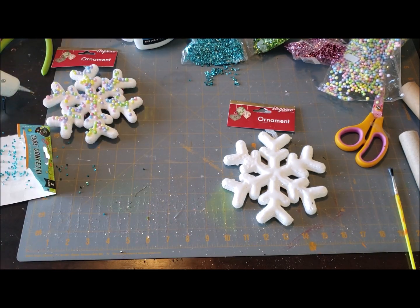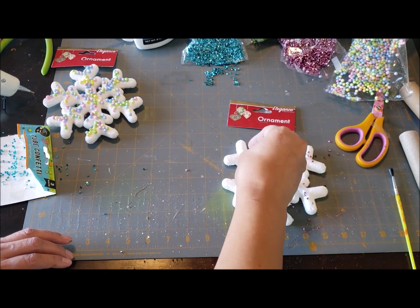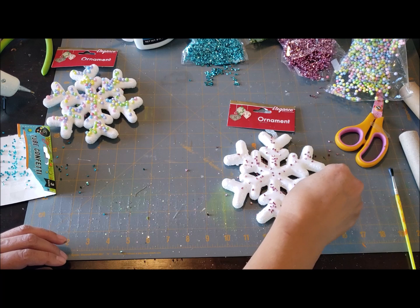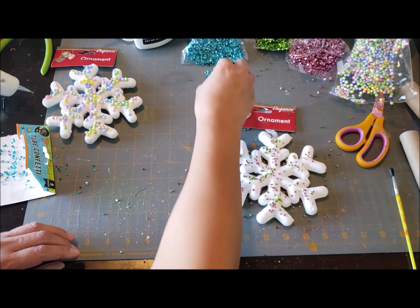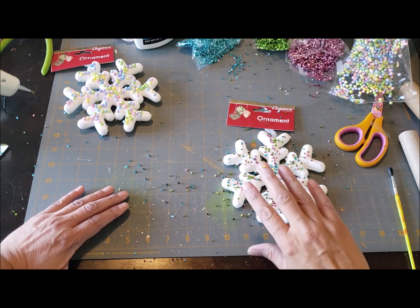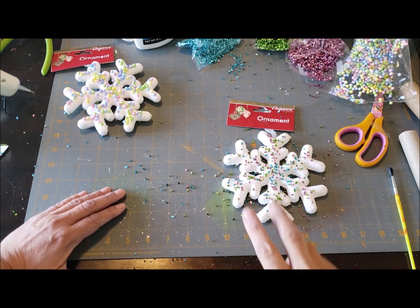You can do the same thing with the styrofoam balls as I'm doing with the confetti — you're just going to sprinkle it on. I like the way this confetti works so much better than the styrofoam balls, which go flying everywhere. This is looking so cute! They do sell different colors of this confetti. I'm going to let this dry and then flip it over and do the same exact thing on the other side.